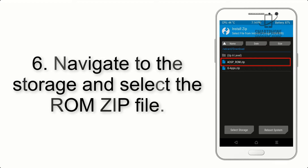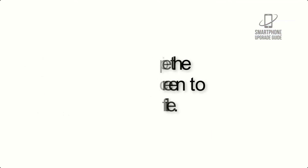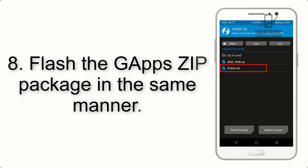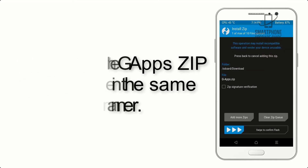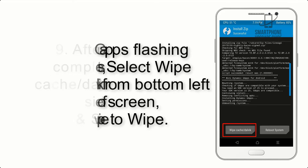Step 5: go back to the recovery main screen and tap on the Install button. Step 6: navigate to the storage and select the ROM zip file. Step 7: swipe the button on the screen to install the ROM file. Step 8: flash the GApps zip package in the same manner.